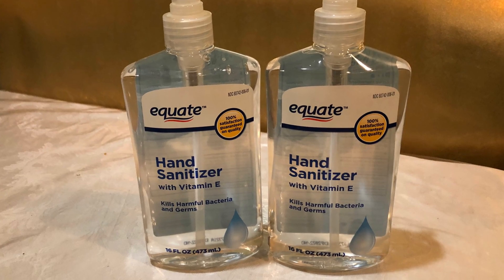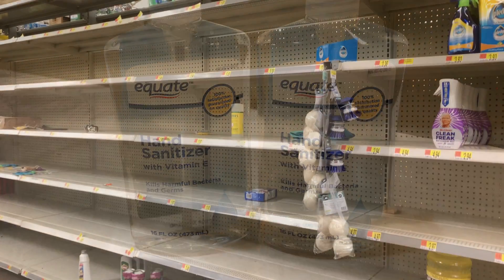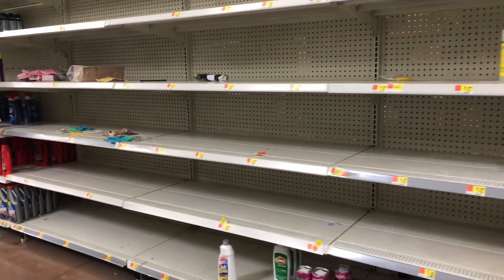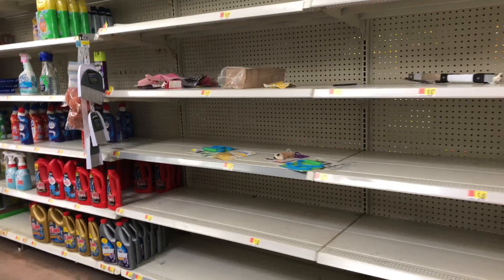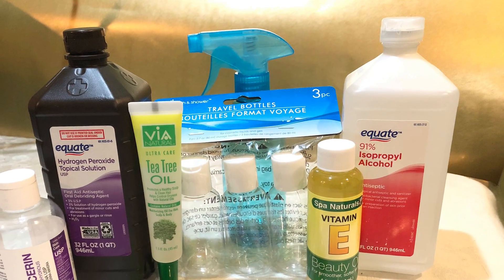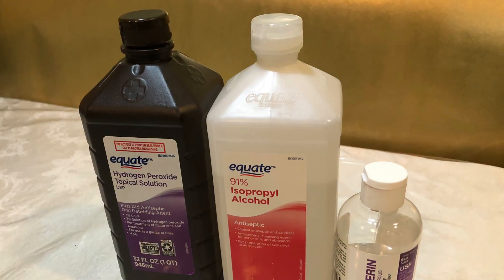So if you're looking for hand sanitizer like this at the store, you won't be able to find it because most area stores have limited quantity or are sold out. So I'm going to show you today how you can make your own homemade hand sanitizer from ingredients that you might already have at home, or you might get them at a drugstore or local stores.